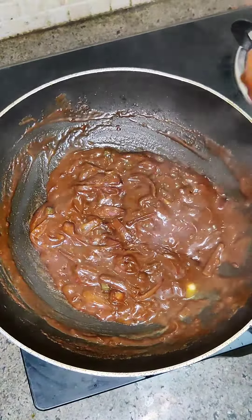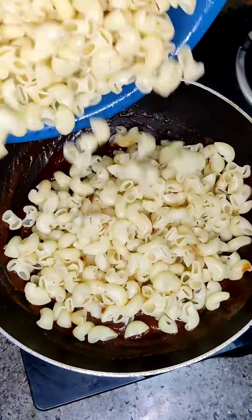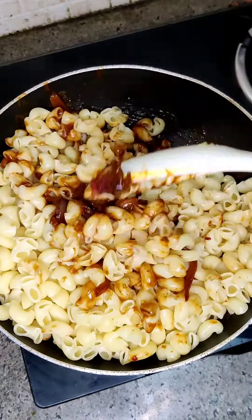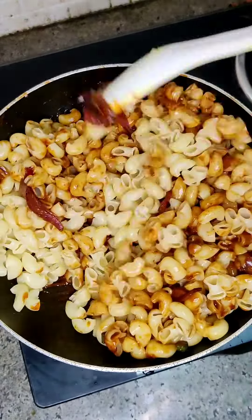After that, you have boiled the macaroni — put it in. One pro tip for boiling macaroni is that you don't over-boil it, because the macaroni won't be properly infused. I have seen this tip on a cooking channel and it really works.